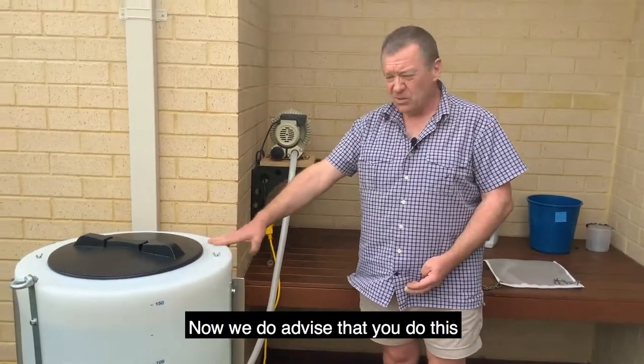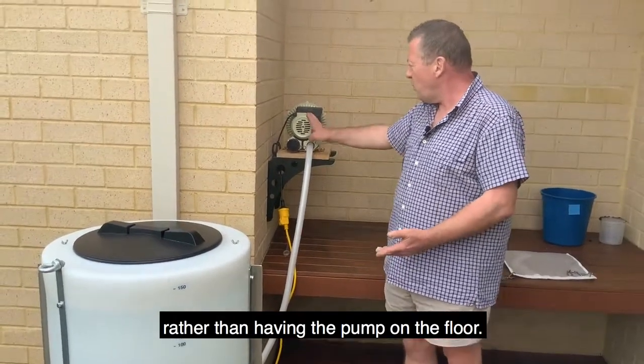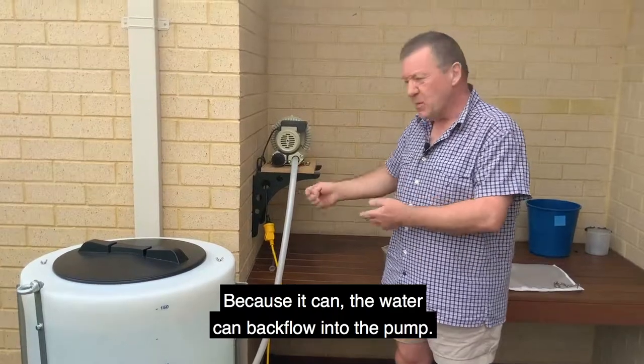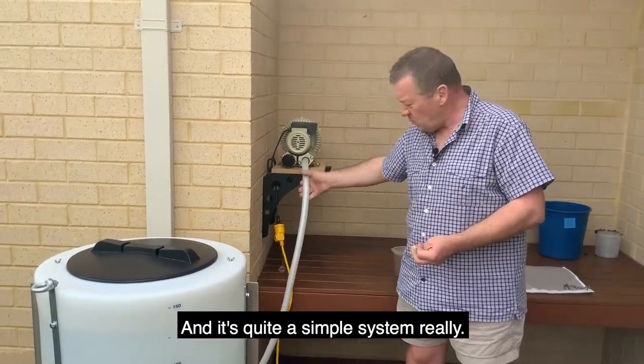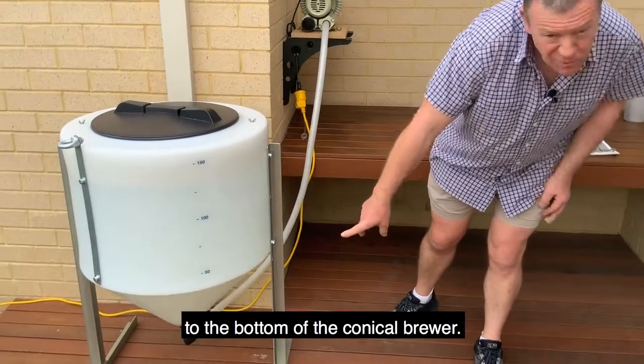We do advise that you mount the pump above the waterline rather than having the pump on the floor, because the water can backflow into the pump. I've mounted this on the wall and it's quite a simple system — a single pipe feeding to the bottom of the conical brewer.